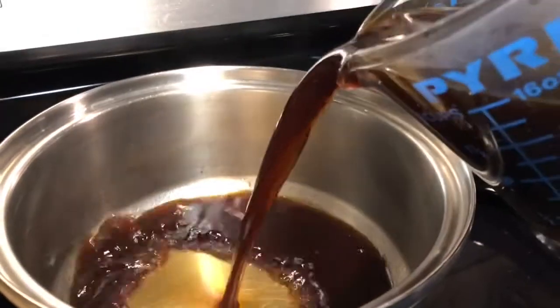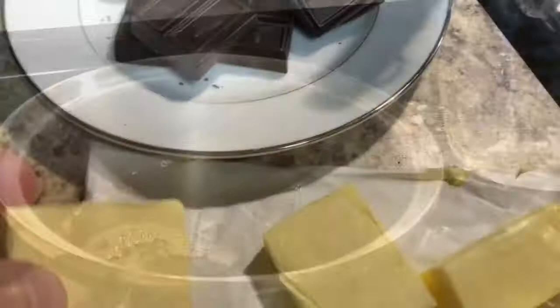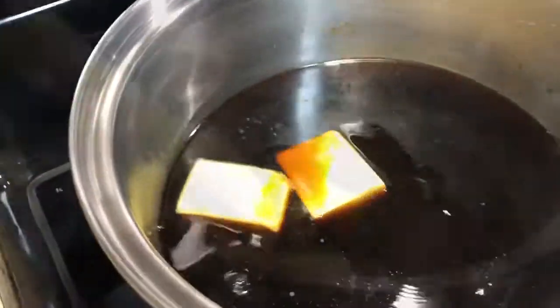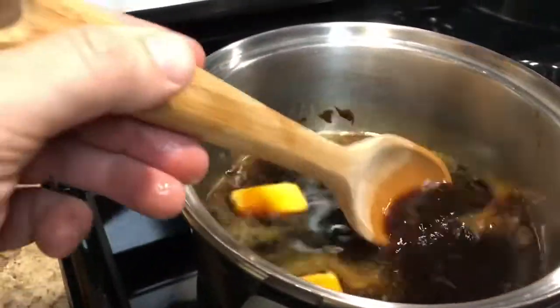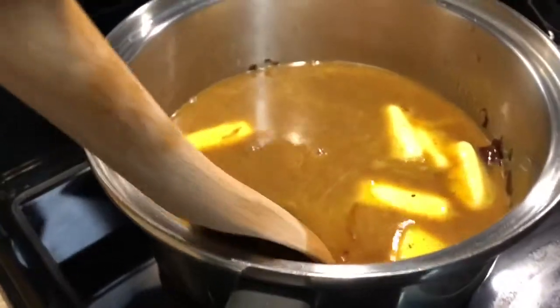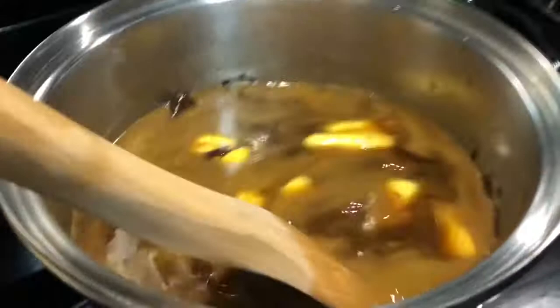Now we're going to get that little mixture and put it up in the pan, putting it on some low heat. We're going to cut the butter up, put a little bit of butter into the mixer, and a little bit of that chocolate into it. You need to be patient, and then we're going to let it melt down nice and even. Stir with that wooden spoon, adding just a little bit at a time so it can get melted nice and even. We're just about ready to have that first part of that mixture all ready to go. Look at that — it's smelling nice and good.